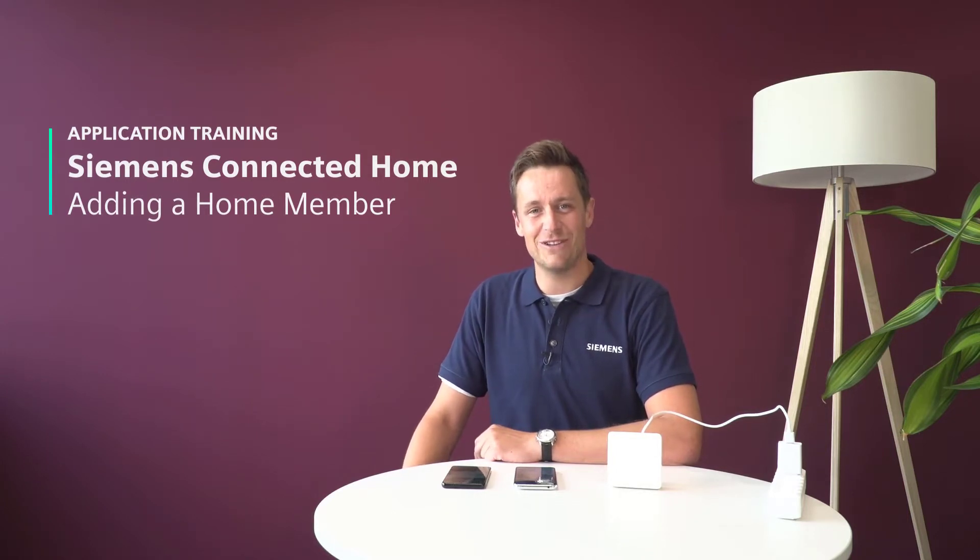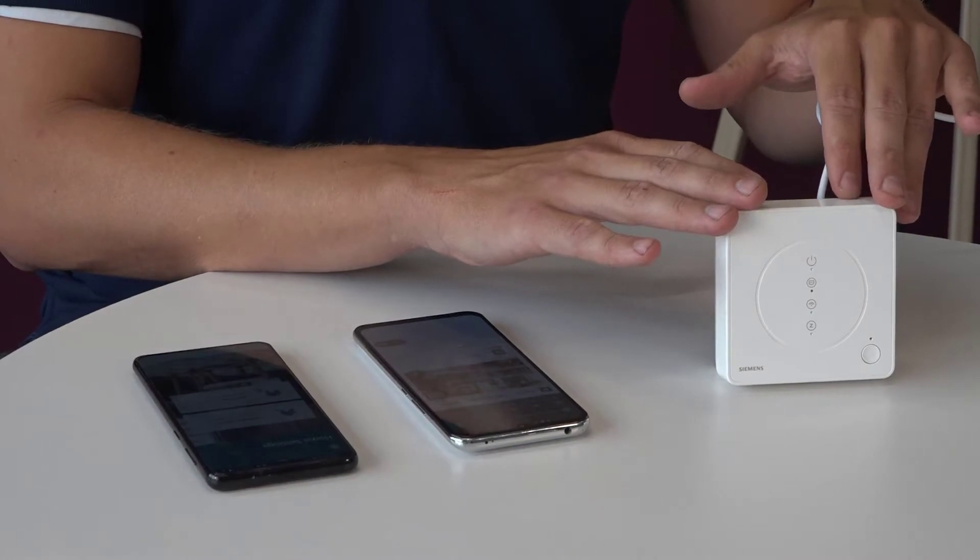Welcome to a new Siemens Connected Home video. In this video we're going to see how to add a new member to an existing home, which basically allows other people to also control all the devices that are in your home.